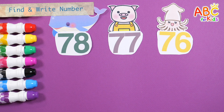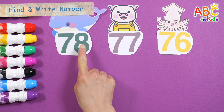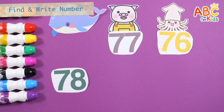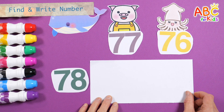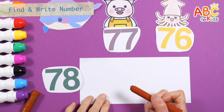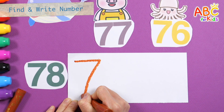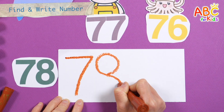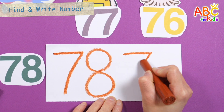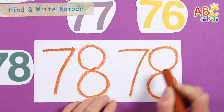Let's find seventy-eight among the numbers that our animal friends have. Found it! Found it! Seventy-eight. Seventy-eight. Seventy-eight.